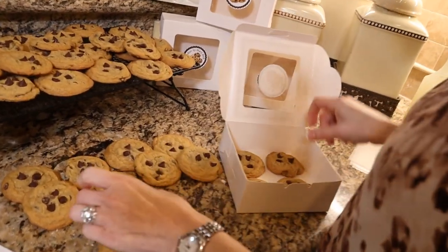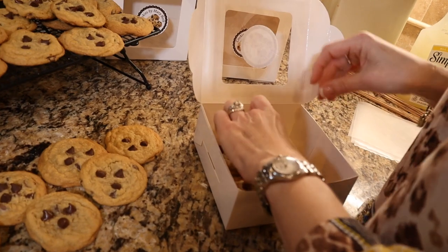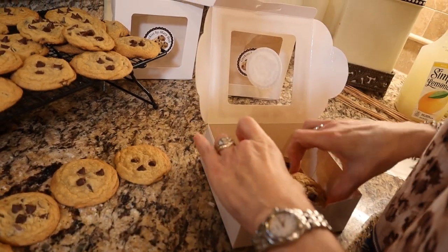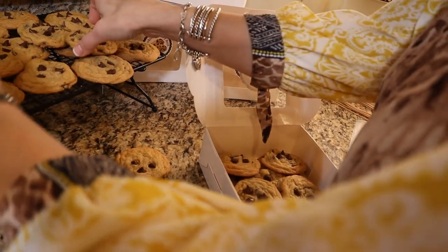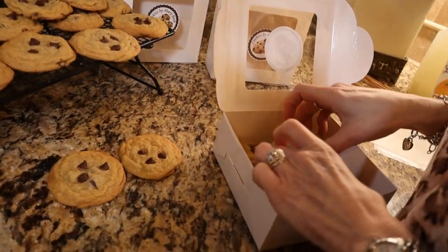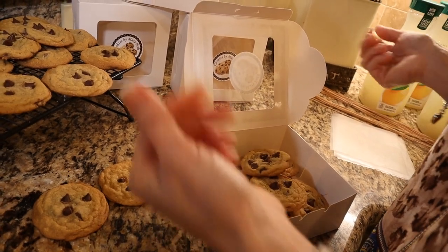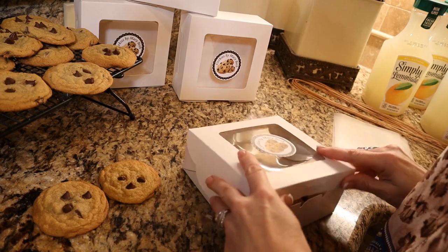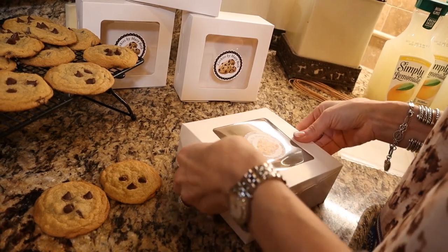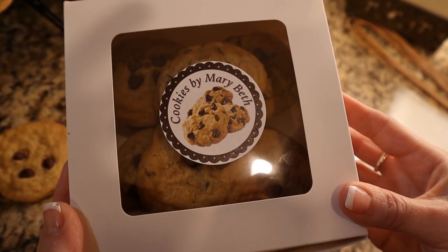Place them with maybe the larger ones on the bottom, in our box just like so. Just keep stacking as many as you can fit or are willing to give — that's a great amount. Here we've got plenty for a family of four, for example. Then we will close that up; it tucks in on the sides and in the front. And there we have our cookies ready for delivery.